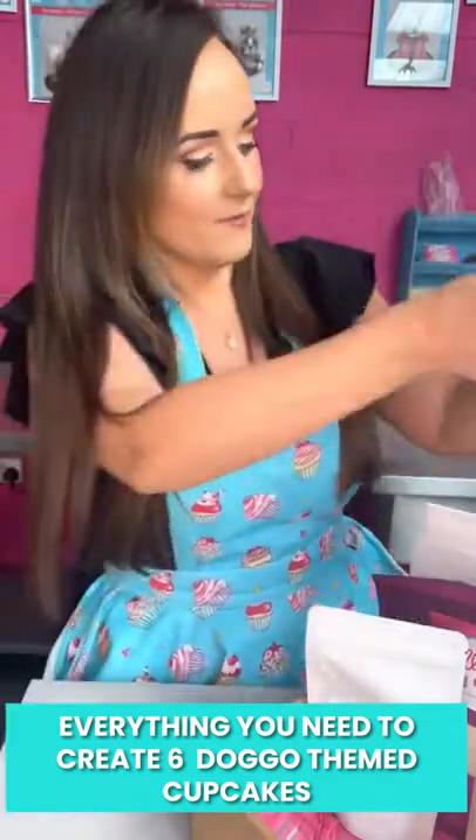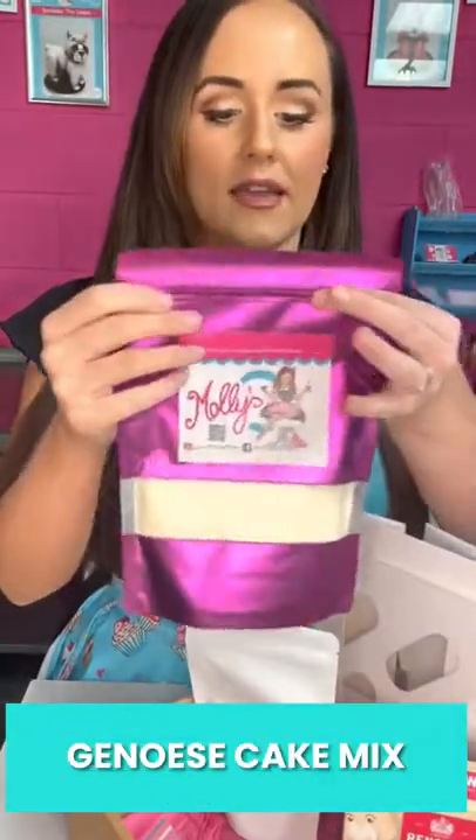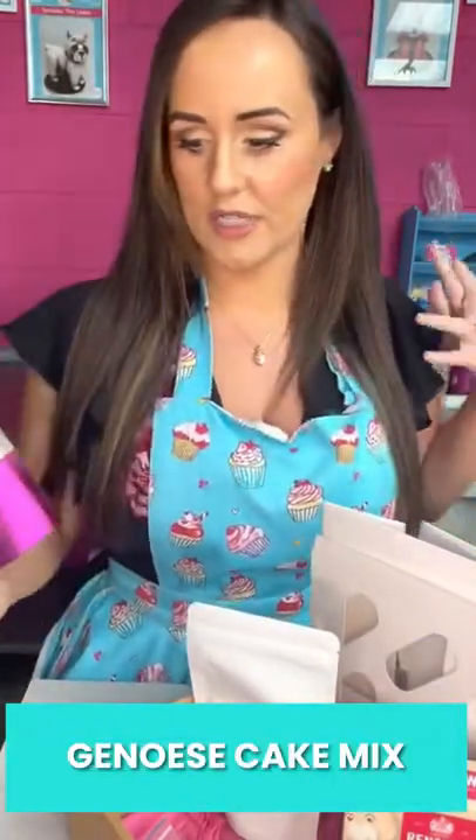And you get in the box — this is how it comes — you get the Genoese Cake Mix, which is my favourite cake mix formulation. You just need oil and water to mix together, then you pop the cakes in the little cases, you bake them, and you've got your icing sugar to make the buttercream.